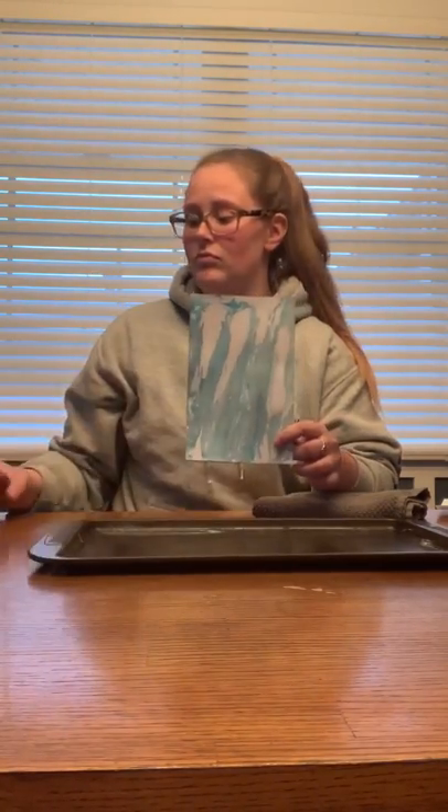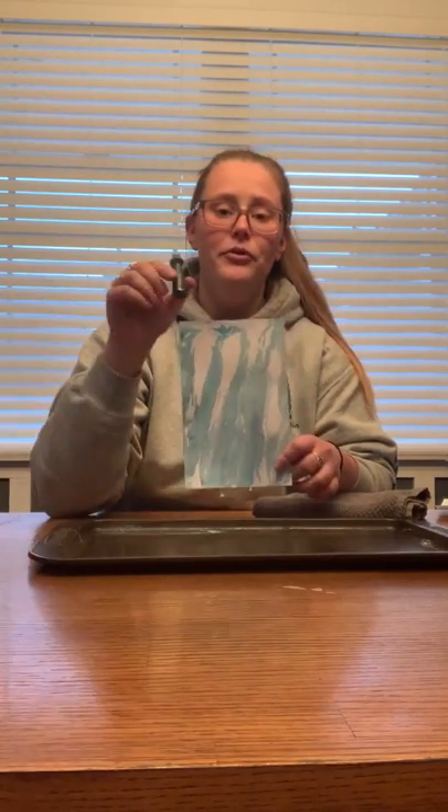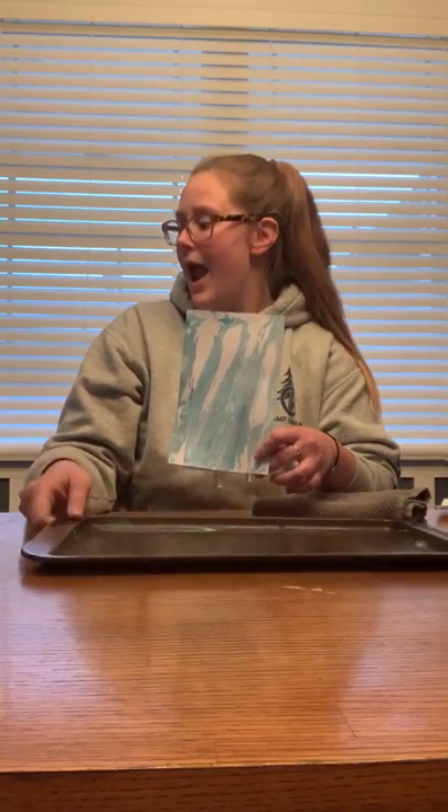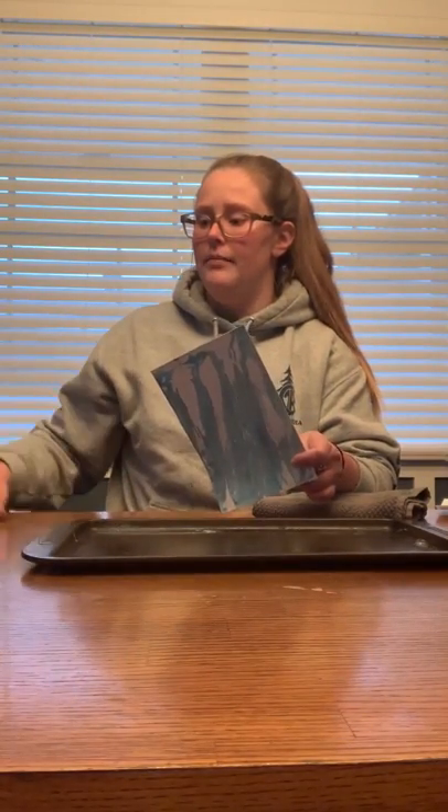All I used to make this was shaving cream, a couple of food colorings, a cookie sheet pan, and then some white cardstock paper. Any kind of paper that is just thicker and has some weight to it, because the shaving cream will make it damp so it doesn't cave in and curl up.